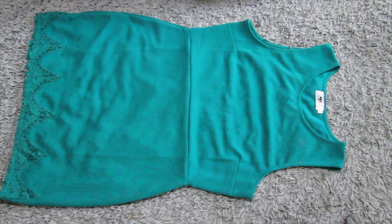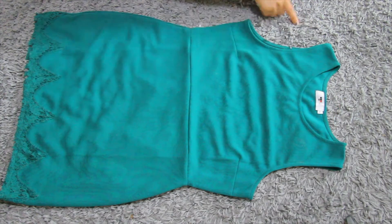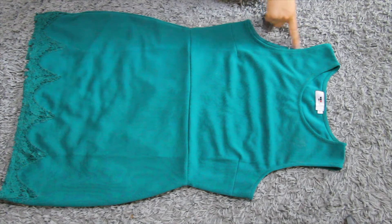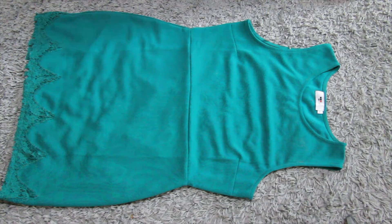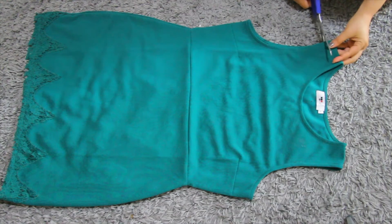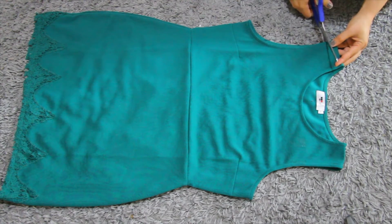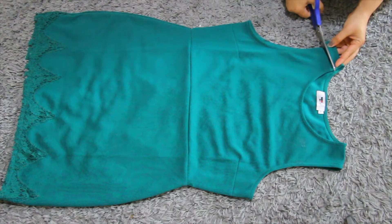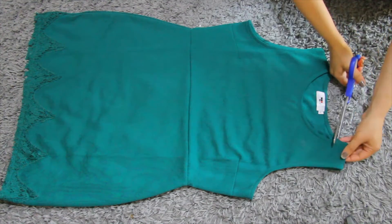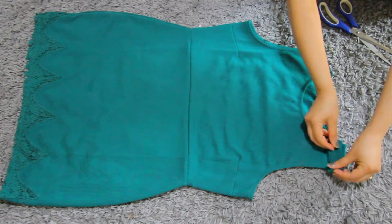First thing first, I am going to cut here so I can make a small neck hole and small shoulder hole. I will probably cut here one and a half inch. Same here.